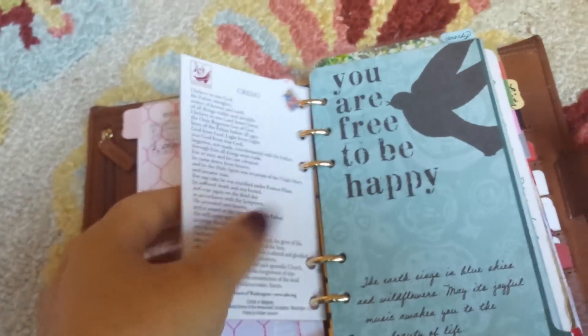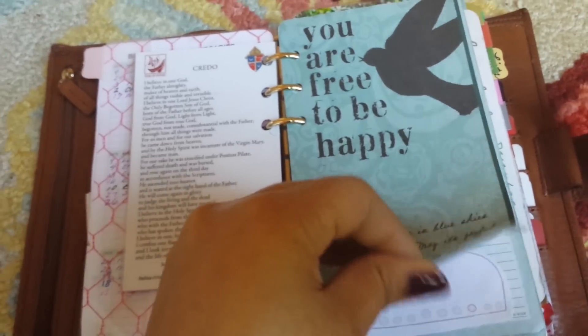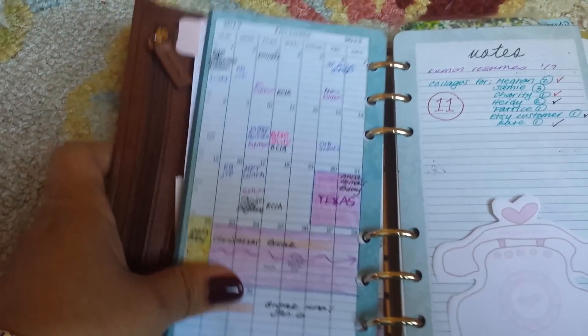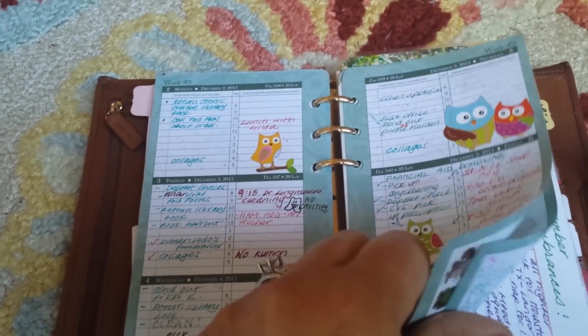Last year I used Flavia day timer inserts, which I was really happy with — very colorful with nice quotes. I did not love month on one page because it was just too small for me, so I changed that for this year. This year it's week on two pages.